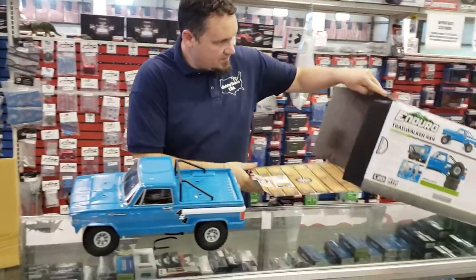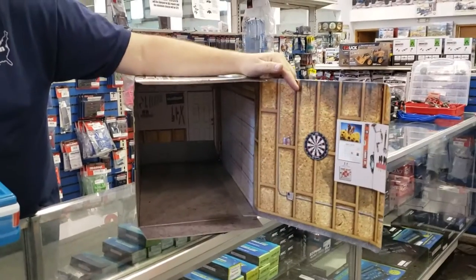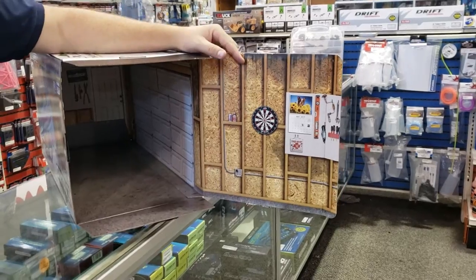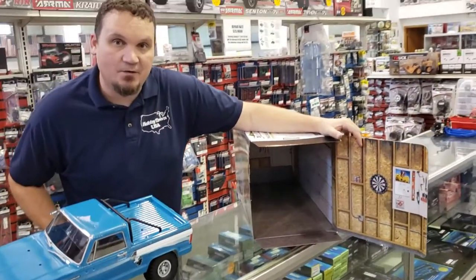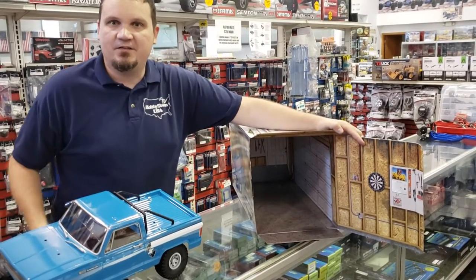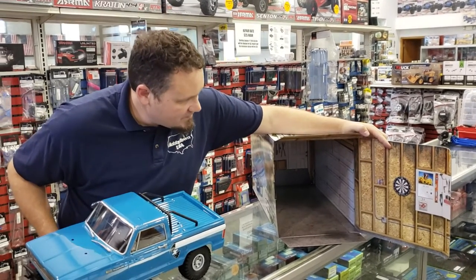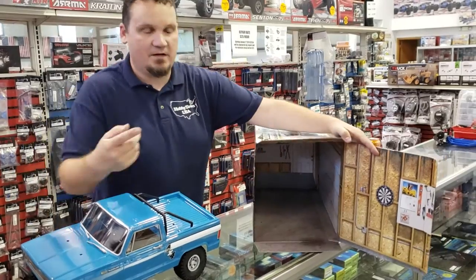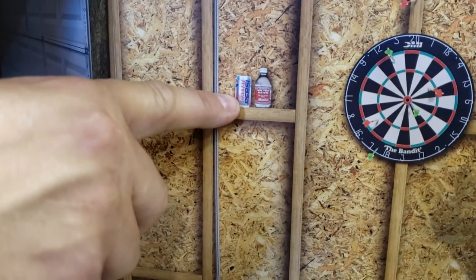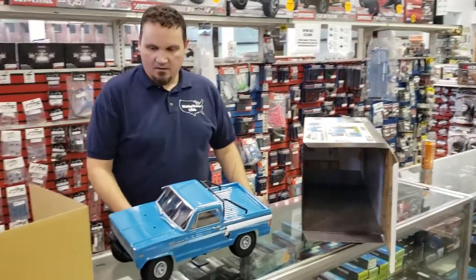The coolest thing these guys do — they have a new garage design. If you didn't get the original Enduro Sendero and don't have a garage for your workbench yet, with the Trail Walker you get more of a home garage style. The Enduro Sendero had an almost commercial garage look, while this one is more like an at-home garage. And this is really funny — it's got Crystal Pepsi in it. That's hilarious.